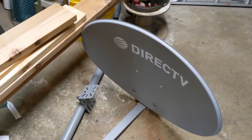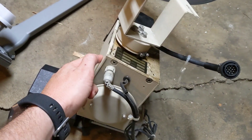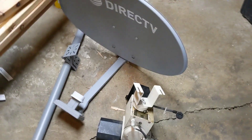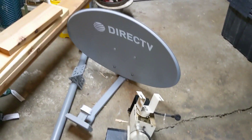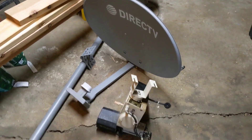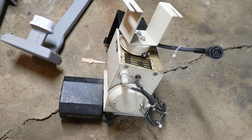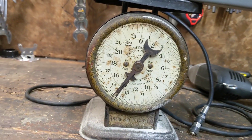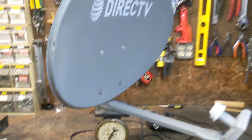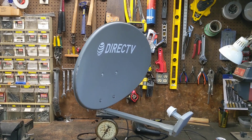Over here we have a satellite dish and this pan-tilt-zoom camera adapter which may or may not work. As fun as it would be to make an auto potato cannon turret, I think I'm going to make some kind of a radio telescope or satellite interface device out of this. I did look up the manual — it says it can support 15 pounds. The satellite dish is 14 pounds, so theoretically this monstrosity should fit on that PTZ mount without destroying it.